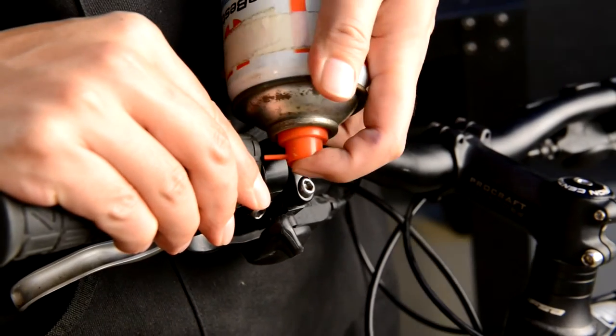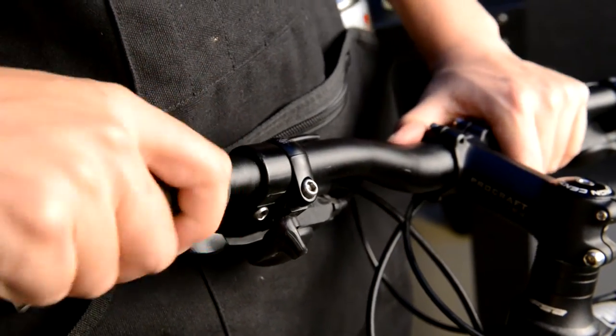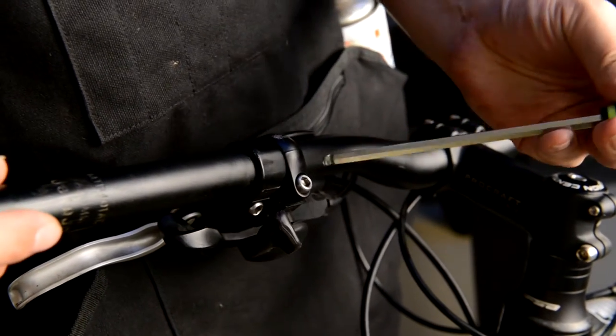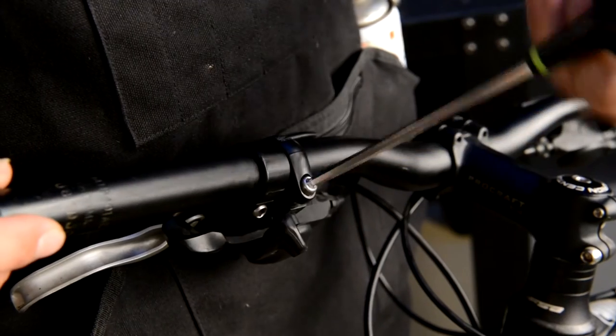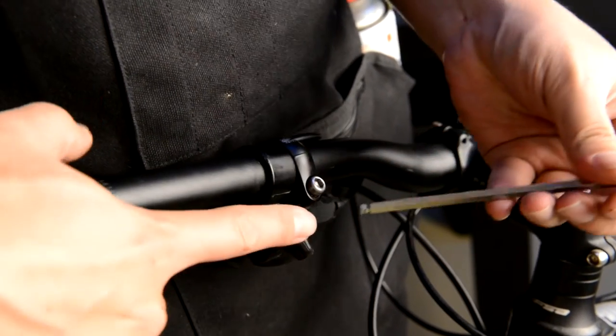Begin by removing the grips. A little spray of lubricant under the grip will help make things easier. Remove the brake levers and gear shifters by loosening the bolts and simply sliding them off.